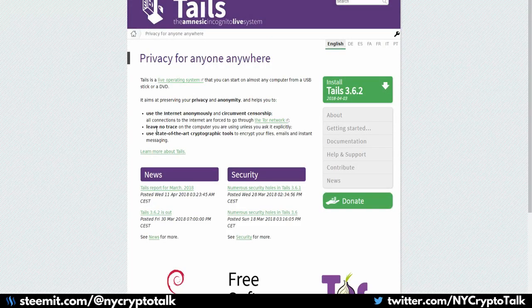Tails OS is a security-based amnesic incognito live system that also includes the Tor browser and the Bitcoin Electrum wallet. Because of the amnesic nature of the software, you need to make sure you don't lose your data — you can't just save your wallet onto the drive because it will get removed on restart. However, you can create a persistent storage. There are FAQs on the Tails website on how to do this, which will allow you to save data, add software, and even add MyEtherWallet to persistent storage so you don't have to keep loading it from USB every time.